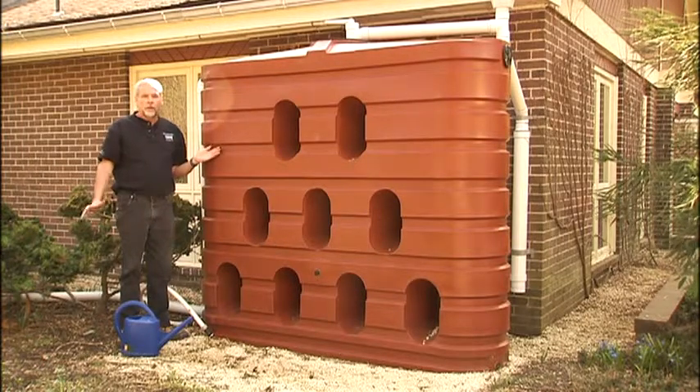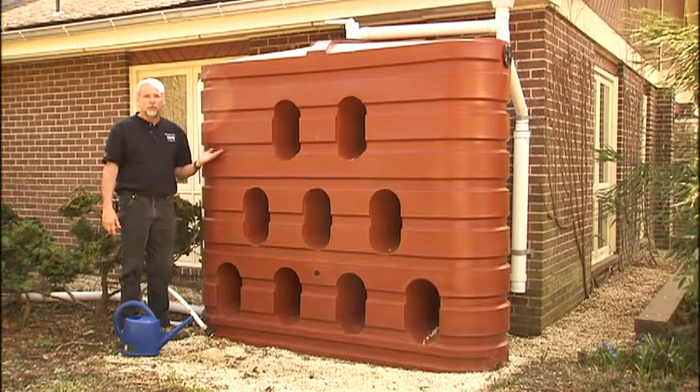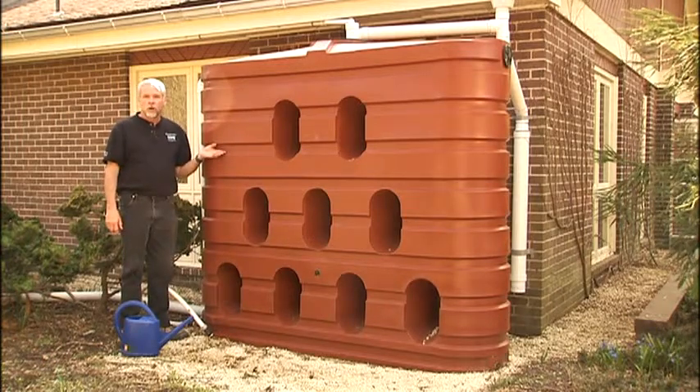There are small rain barrels that are literally the size of a barrel and will collect water from one downspout, where you can siphon it off through gravity pressure into a container or through a hose and use it on your garden plants.